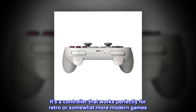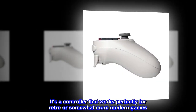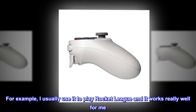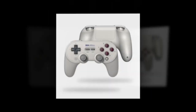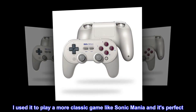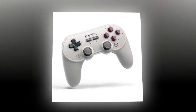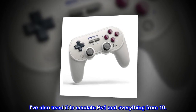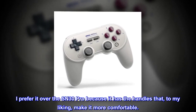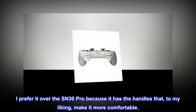It's a controller that works perfectly for retro or somewhat more modern games. For example, I usually use it to play Rocket League and it works really well for me. I used it to play a more classic game like Sonic Mania and it's perfect. I've also used it to emulate Phase 1 and everything from X. I prefer it over the SN30 Pro because it has the handles that, to my liking, make it more comfortable.